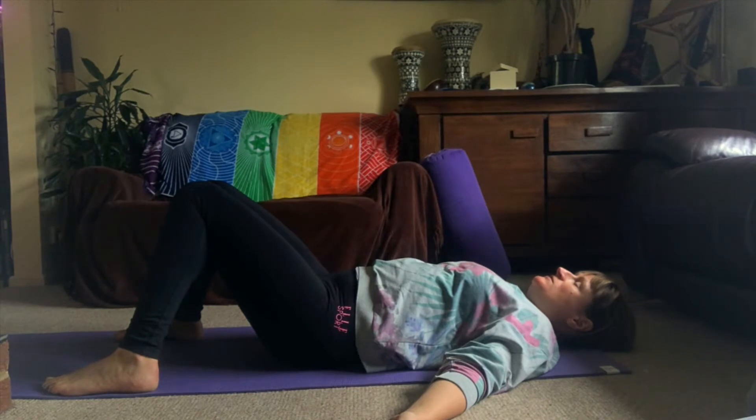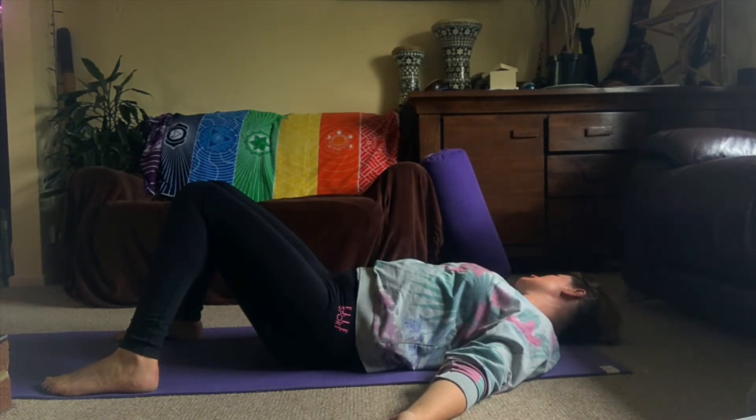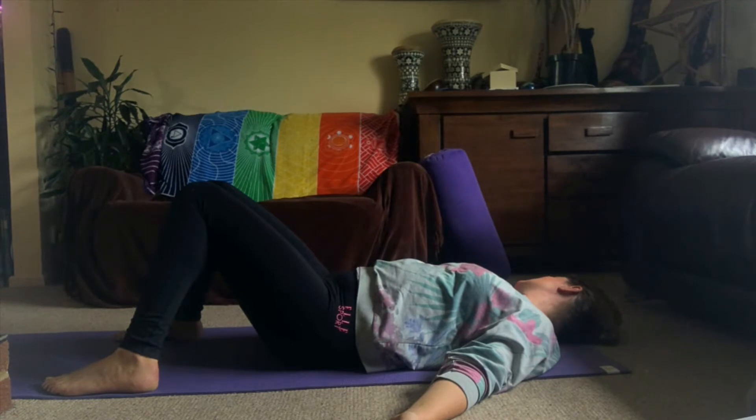We're going to start with just some neck rolls. Just look over one shoulder gently, slowly, and then carefully, slowly come up to the middle and look over the other shoulder. You can do this with the breath — inhale brings your face up to the ceiling and exhaling looking over toward the side, anywhere that just feels good, massaging the back of the head on the floor. Inhale to middle, exhale over the other side, and then inhale to the middle.